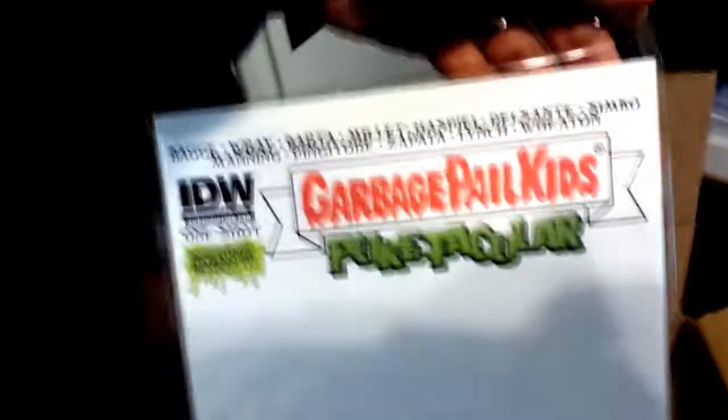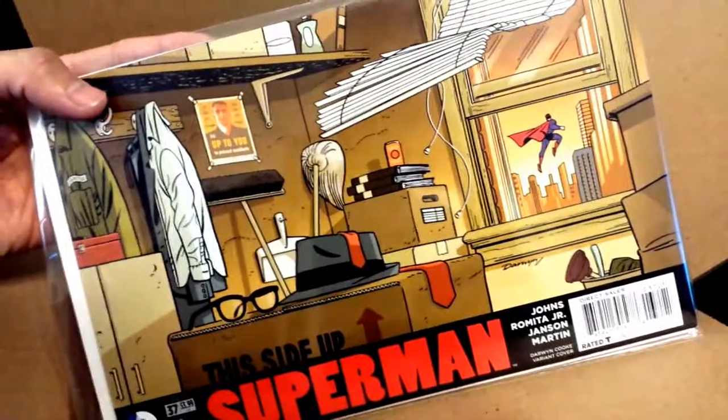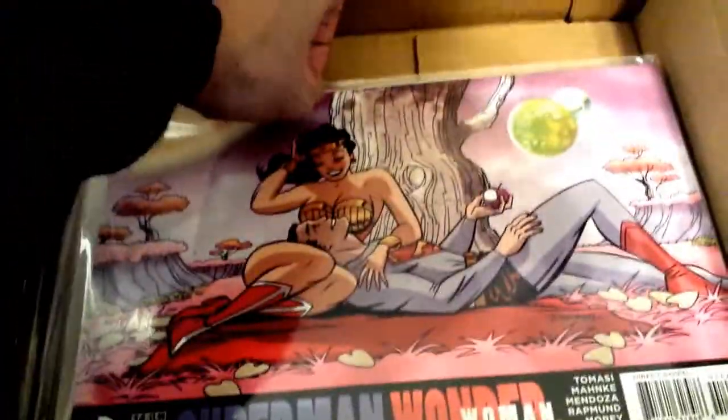Superman. I got the Garbage Pail Kids Puke-tacular IDW blank. I don't know what I'm going to get on there but I guess I collect blanks — I have a lot in my collection. Superman — I thought that's pretty cool, like change in a closet or something. I like this cover; this cover's cool.